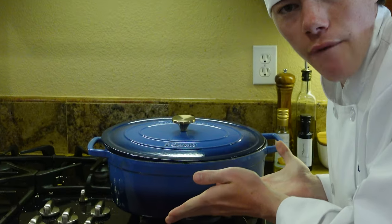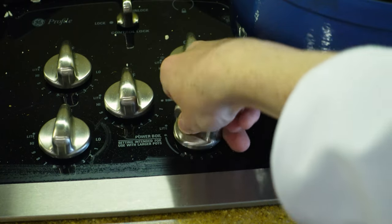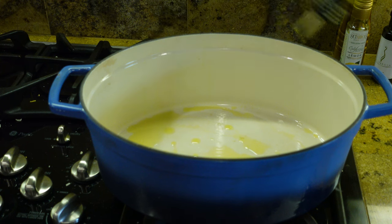Make sure to get yourself a dutch oven — this is what we'll be using to cook our gumbo in. Turn on the heat and put about a tablespoon of olive oil in your dutch oven.